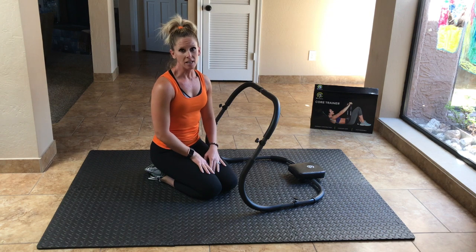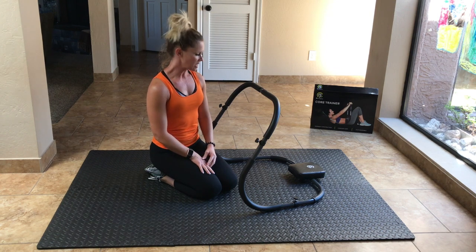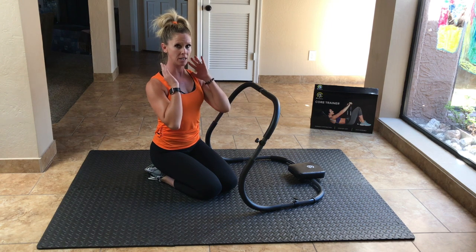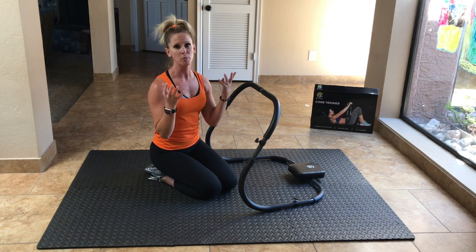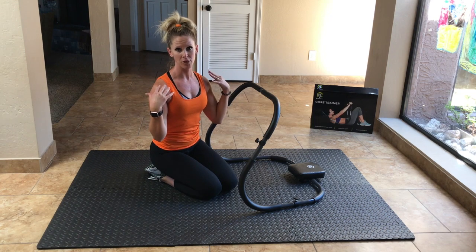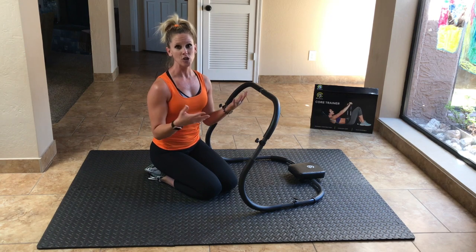All right, so I like this thing. What I like about it the most is that it helps guide you and keep your neck and head in a neutral position while you're crunching, which a lot of people don't know exactly how to do when just doing a crunch with no support behind their neck and back.